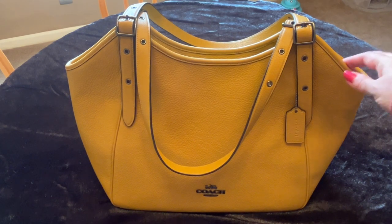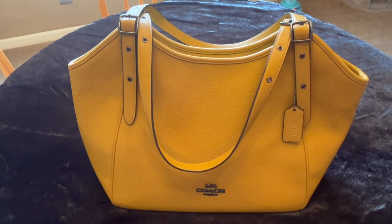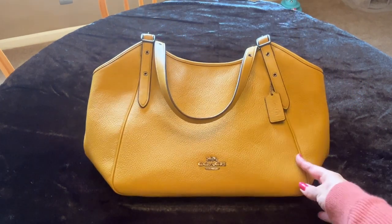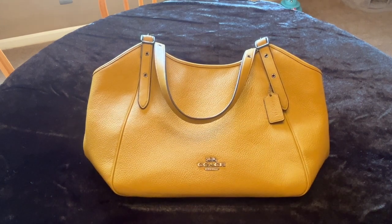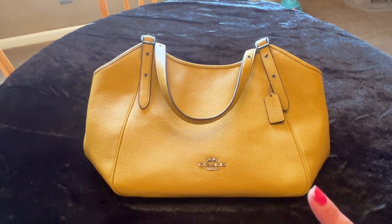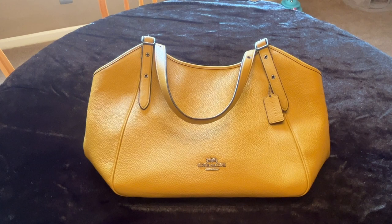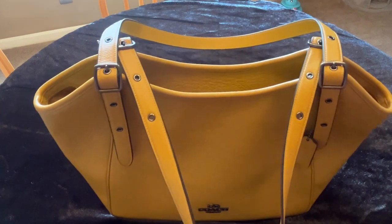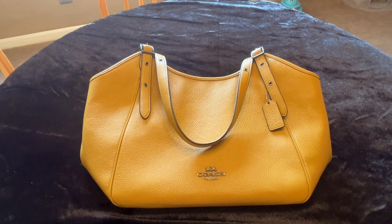Hello YouTube friends! I ended up getting a bag that I've been really interested in for a while. It's pretty new — this is the Coach Meadow shoulder bag, and the color I got is called Flax. It's a really neat color. It looks more yellow on the screen than it is in real life; in real life it's more like a tan with some yellow, kind of a yellow ochre color but not a bright yellow.